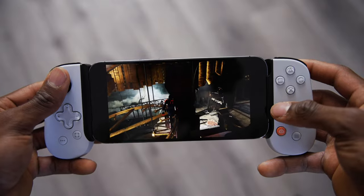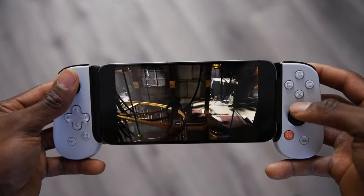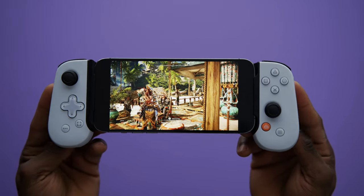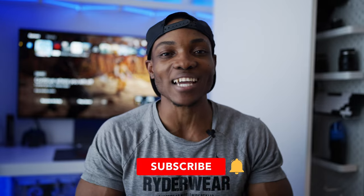I honestly hope that PlayStation comes out with another handheld. I really loved the PSP era — that thing was amazing. That's pretty much it. I hope you guys found this video enjoyable. If you did, make sure to drop a like below and subscribe to the channel. I'll catch you guys in my next video.